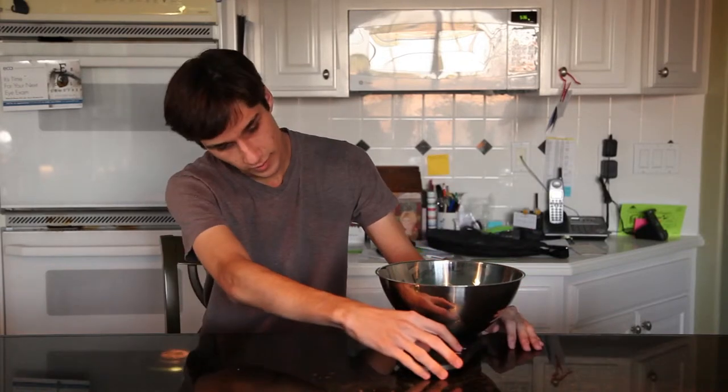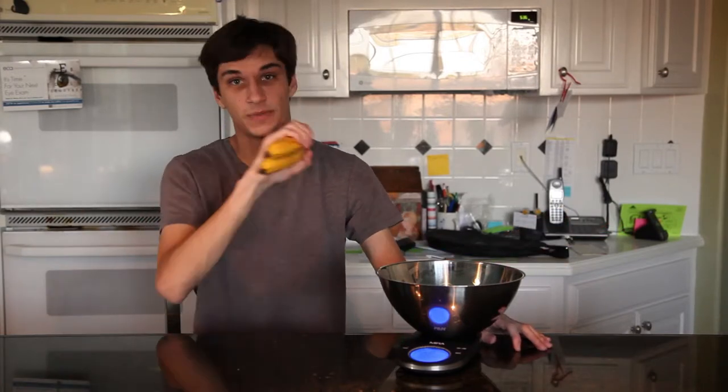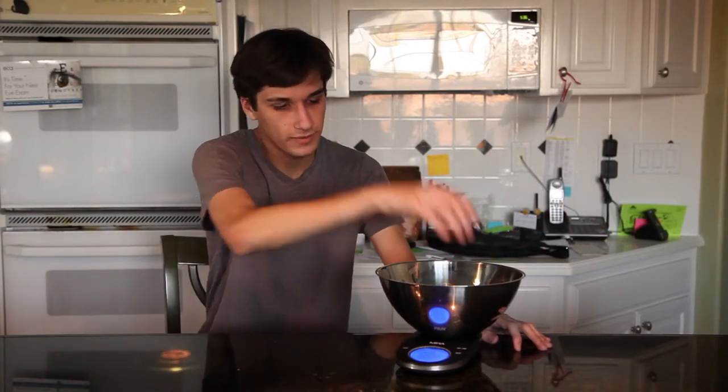To activate it, simply hit the on-off switch — it powers up and it's ready to go. So if we want to weigh these bananas, for instance, we just go ahead and pop them right in the bowl. There we go — 10.4 ounces.